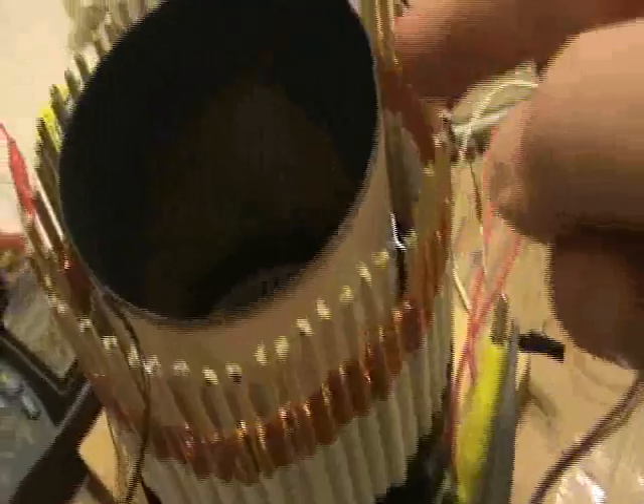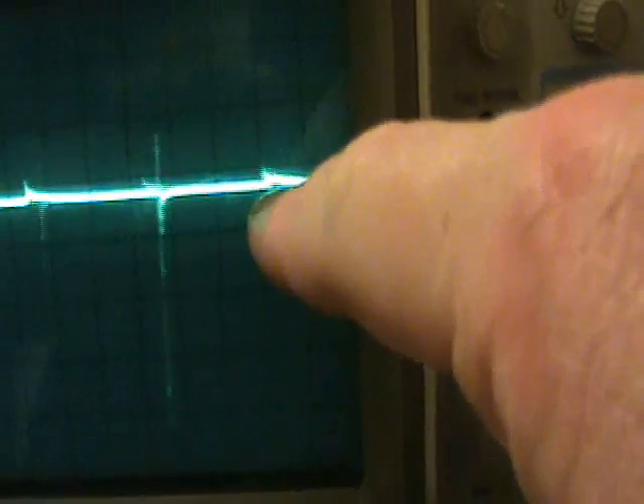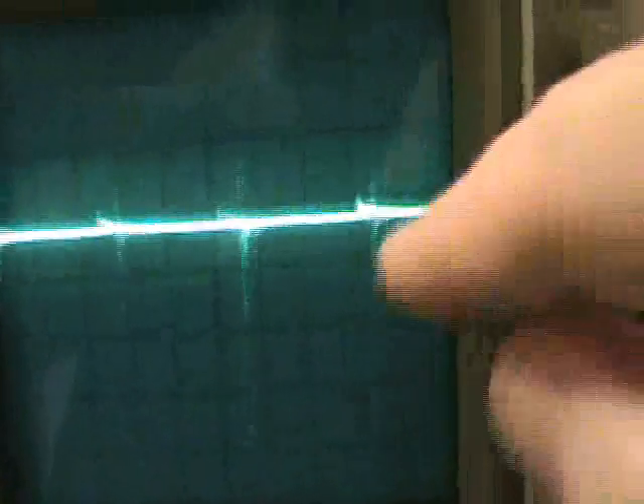So now I want to show you — this is across the L1 and tank circuits. We're looking at what occurs on the coil with each one of these back EMF pulses. There's a large spike coming into the coil, a big perturbation on here.